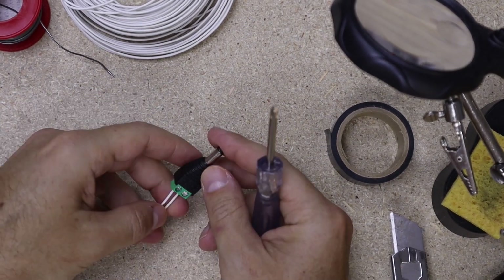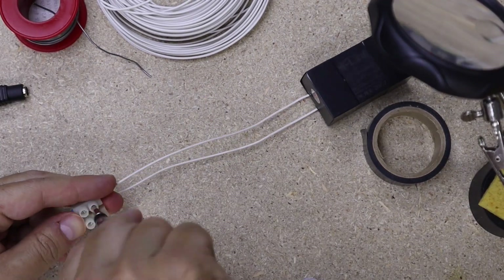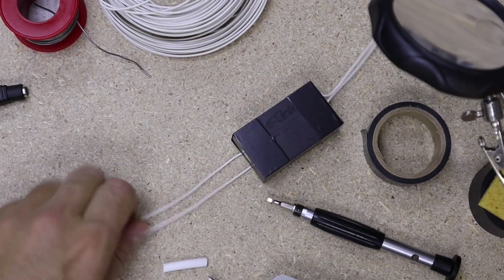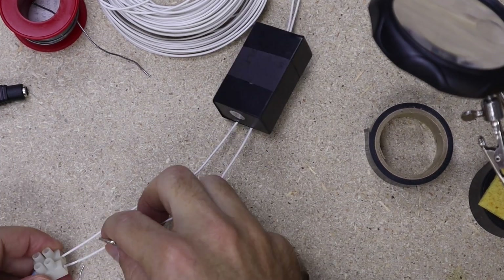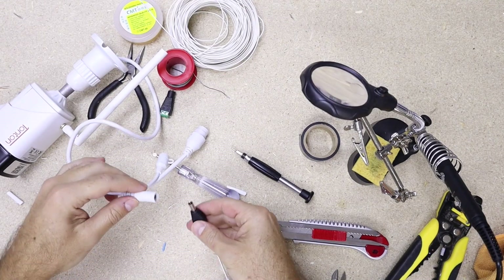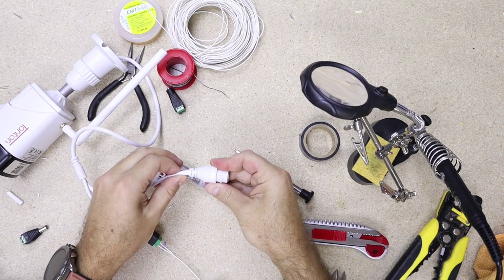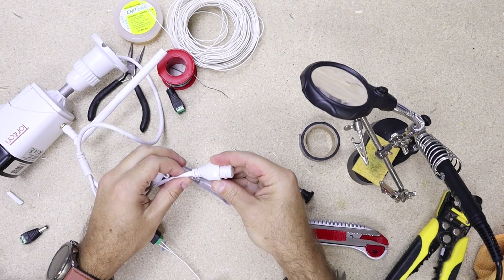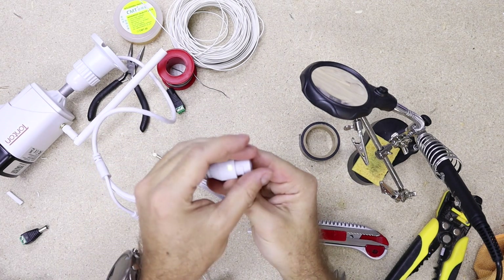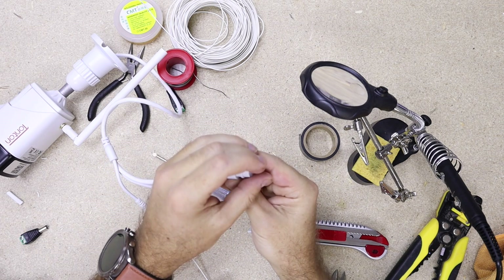Once the soldering is done — which is quite straightforward — just clean it up. I prefer to wrap it in black tape to make it look a bit neater. Then connect the AC side to phase and neutral; it doesn't matter which wire goes to phase and which to neutral. On the DC side, connect two wires to one of these plugs — I've tried several orientations and they all work, on both the AC and DC sides.